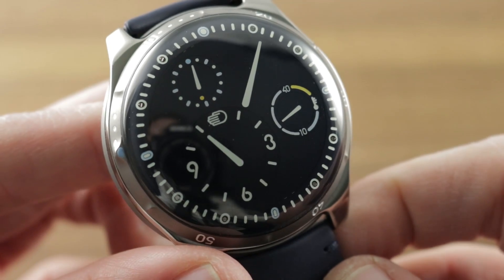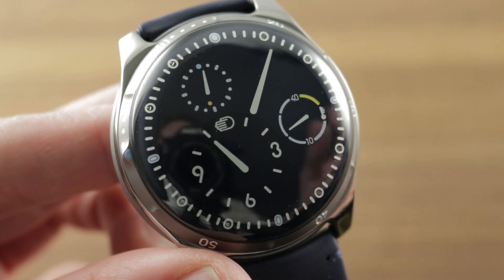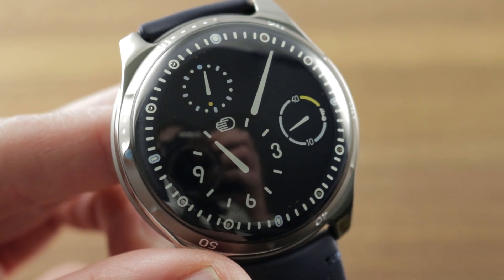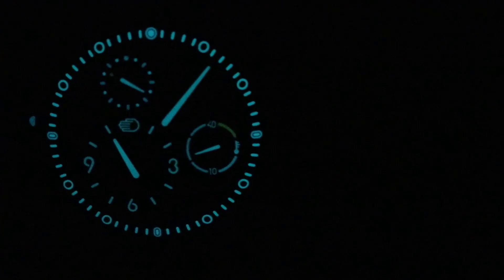We're going to proceed to the loom shot — and believe me, if you're wearing night vision goggles, turn them down because this one will blind you. Loom shot of the decade coming up: the Ressence Type 5 by night. Email tmasso@thewatchbox.com for pricing and purchase inquiries.